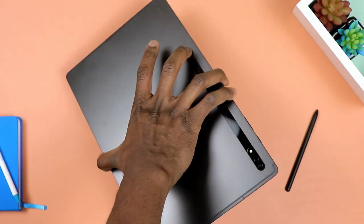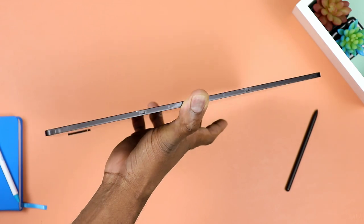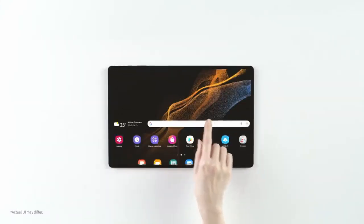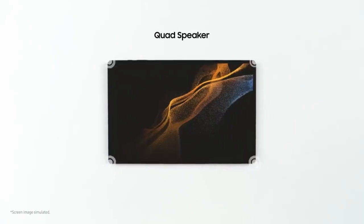It is a unibody build, and according to Samsung it's made out of armor aluminum, which presumably makes it more resistant to scratches and hard conditions. Overall it looks and feels extremely premium and very dense, with a brushed finish on the back of the tablet.